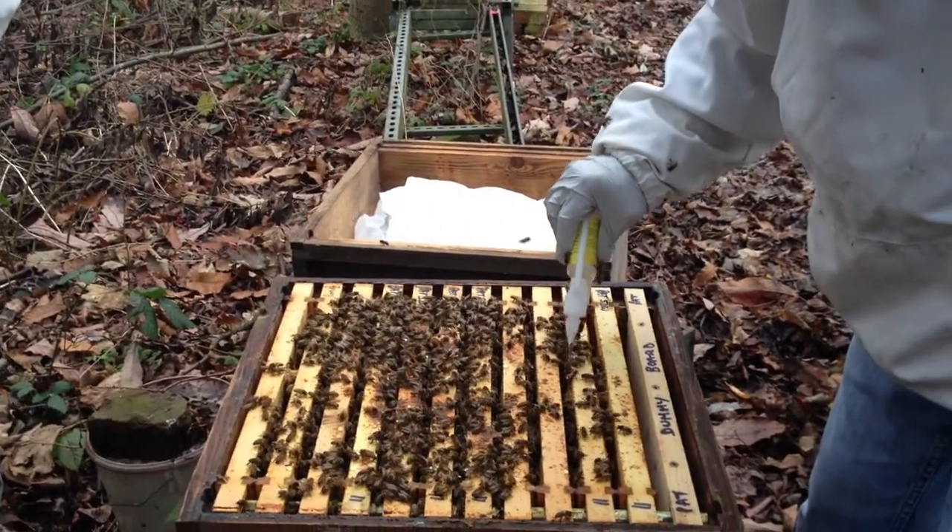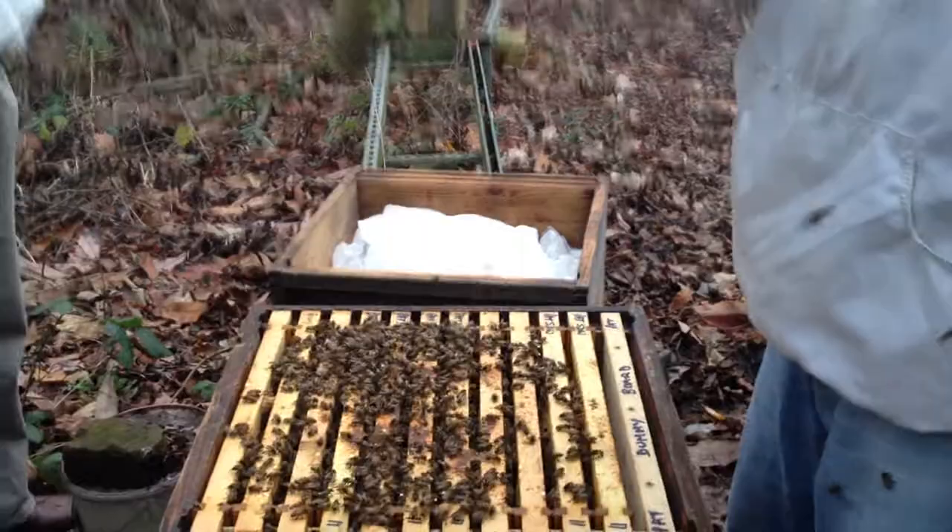Yeah. It's a strong tool, isn't it? It's really got lots of bees, hasn't it? Look at loads!